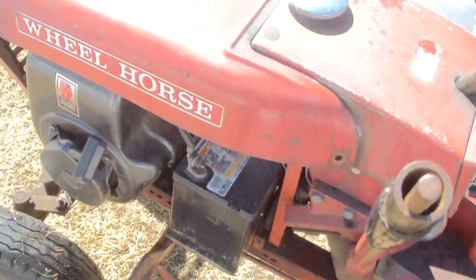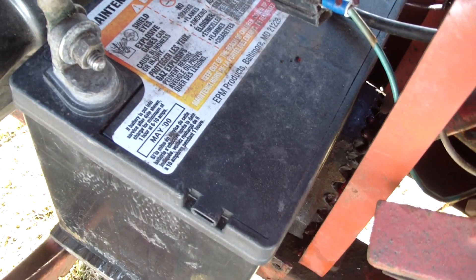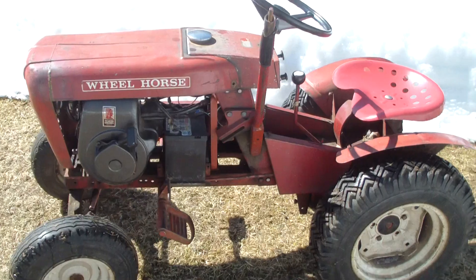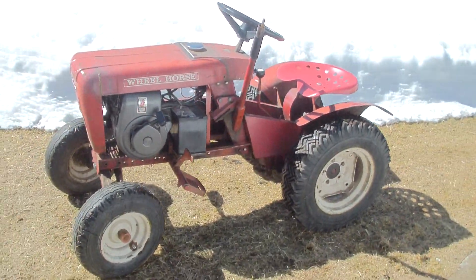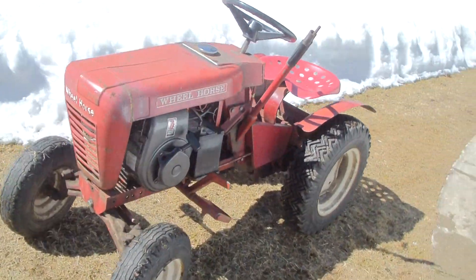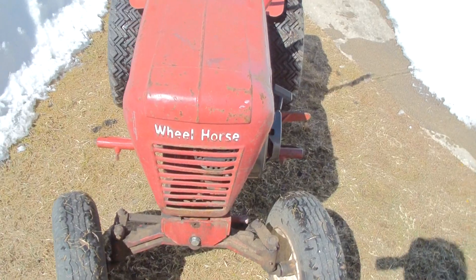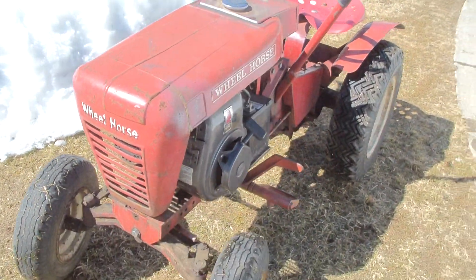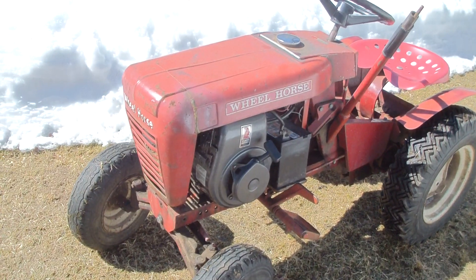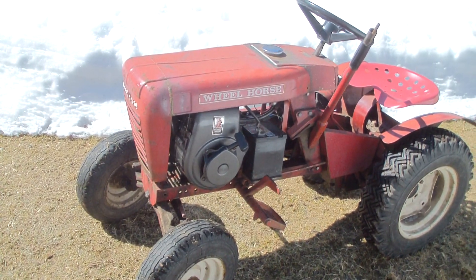I noticed the battery says May 2000, so this thing was probably last running about 15 years ago. I figured since this is going to be my machine, instead of just cleaning the carburetor out I bought a new one and put it on. It actually improved its running ability quite a bit, so I was happy with that.